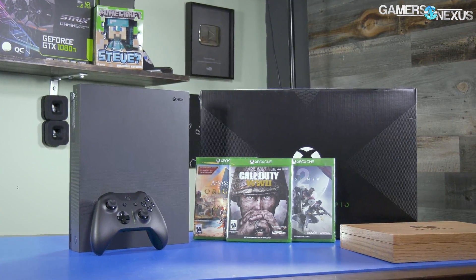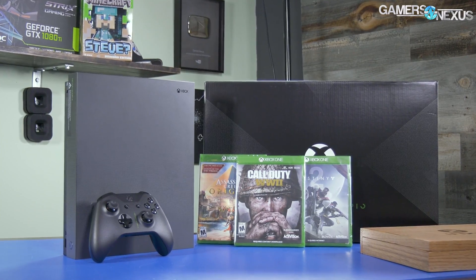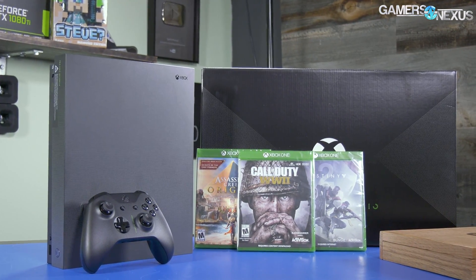Today we're working on the Xbox One X. We have thermal, power, and gaming benchmarks, which is new for us — we've done thermal and power stuff before with the Switch. Now we have software to do FPS benchmarks of games developed internally, thanks to Patrick Lathan. We have Destiny 2, Call of Duty: World War 2, and Assassin's Creed Origins, which will show what RX 480-class hardware can handle in a console in terms of frame throughput and frame latencies.